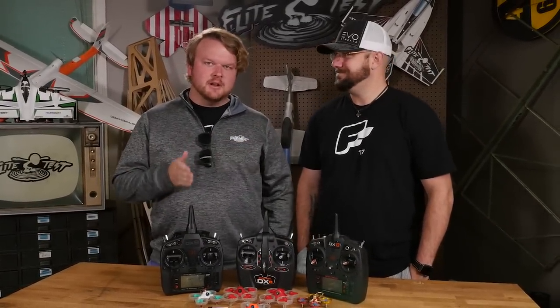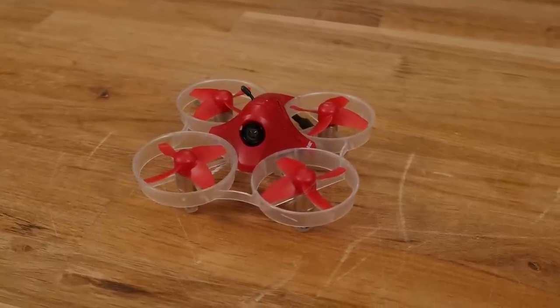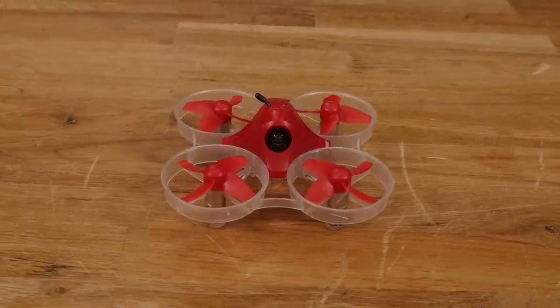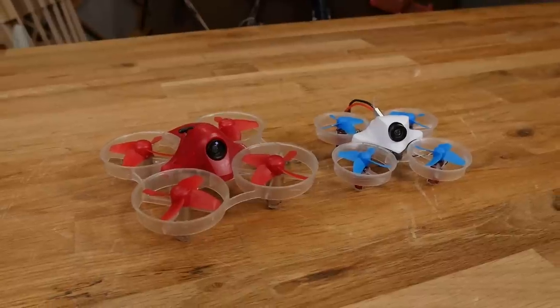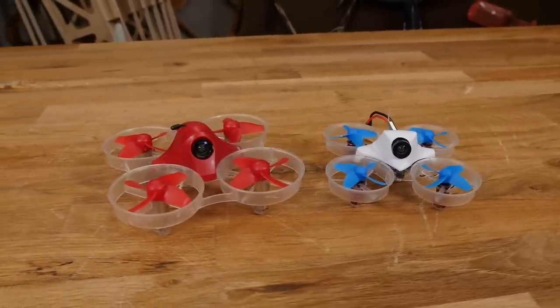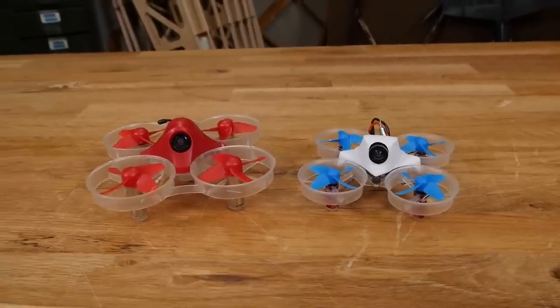Hey guys, welcome to Flight Test. I'm Alex and this is TJ. Hi. Today we're taking a look at the new Inductrix FPV Plus. Originally when I first saw this thing, I wasn't really interested in doing a video, but then I saw everybody's experience with it. A lot of people out there are actually comparing this to Tiny Whoops. And though it does look a lot like a Tiny Whoop, my first experience when I first started flying it, I noticed that it's actually a very, very different quad and experience than a Tiny Whoop.